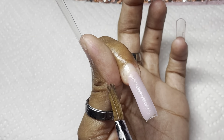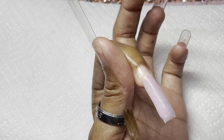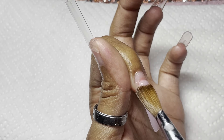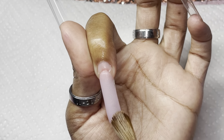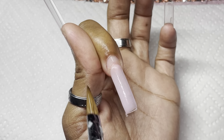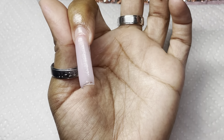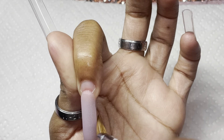My nail beads are so clear because I'm doing the pop-off method. I work as an administrative assistant and I type on the computer all day, so these nails would not work for me — I would not be able to type. So I actually clipped these off the next day.